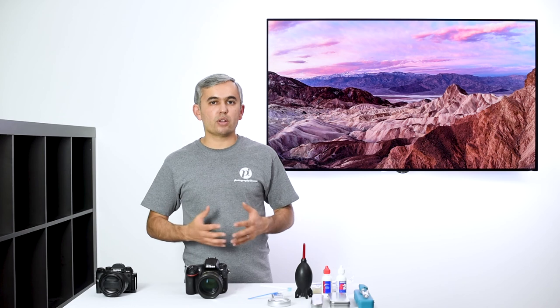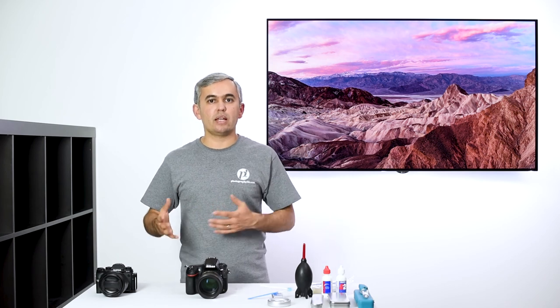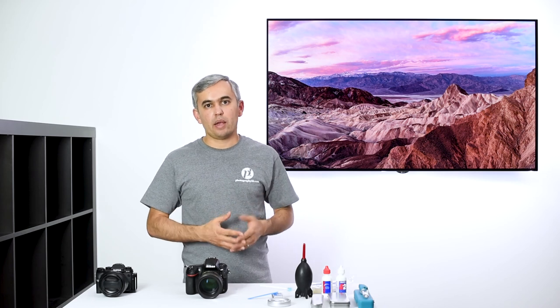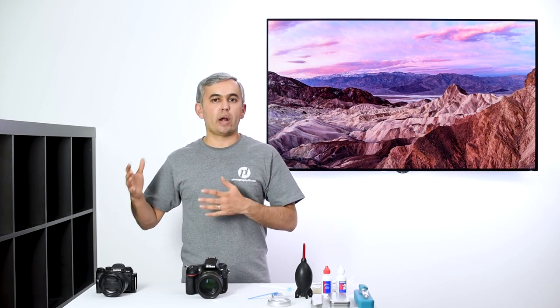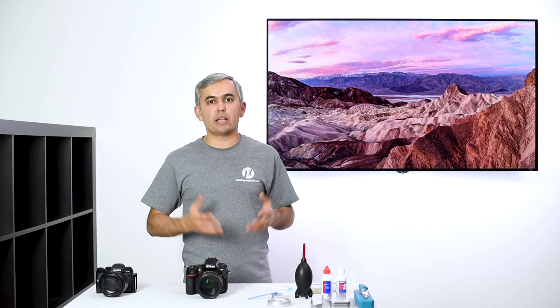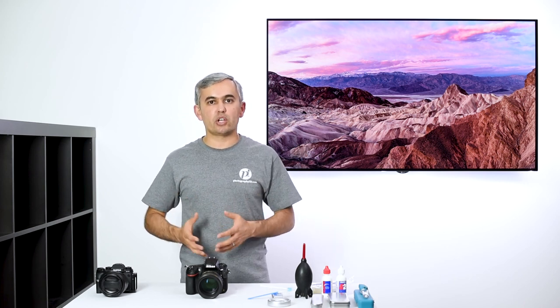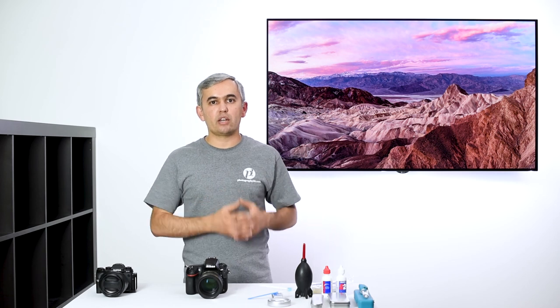The process of cleaning your camera sensor might seem complicated, and in some ways it is. For that reason, some people prefer to send it to a service center. Personally, I like to invest time in learning proper cleaning because if I'm on the road and can't be without my camera, I'd rather have the tools on hand to do it myself. The worst outcome is coming back with images where every single shot has dust all over it — especially frustrating for panoramas. As landscape photographers, dirty sensors are something we deal with on a day-to-day basis, so I recommend investing your time to learn how to clean sensors yourself.